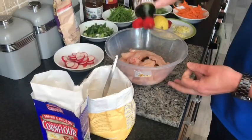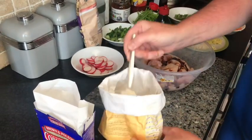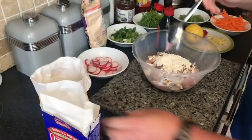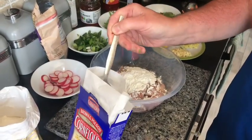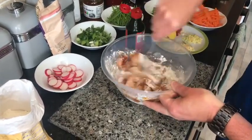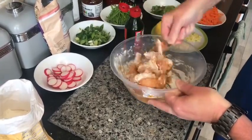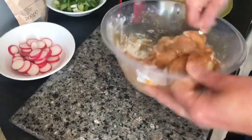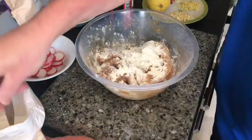So for our chicken we're going to add a wee splash of soy sauce. We're going to add two tablespoons of flour and two teaspoons of cornflour. Just going to give these a wee mix round, just to get it all coated with flour. A wee bit more flour — you just want to give it a coating before you fry it.